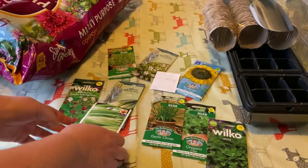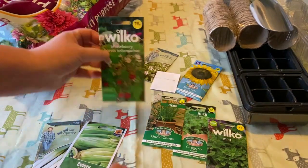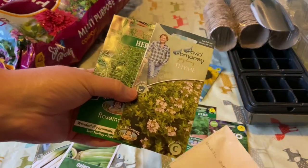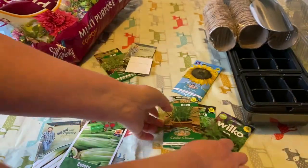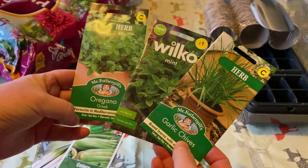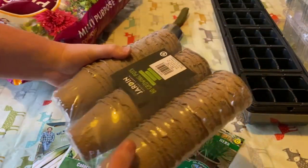Hello everybody, welcome to part two of our garden renovation project. Today we're going to be planting some seeds — we have leeks, celery, strawberries, various herbs and some sunflowers. It's been raining here for about a week, we've been able to do no work in the garden. It's really frustrating. I'm desperate to get some seeds in so we're going to give it a go today. I wouldn't normally be potting seeds on my kitchen table but it's been raining continuously and I really don't want to stand out in the rain.